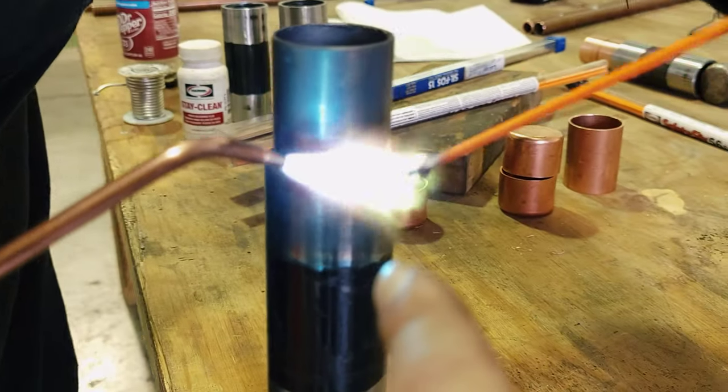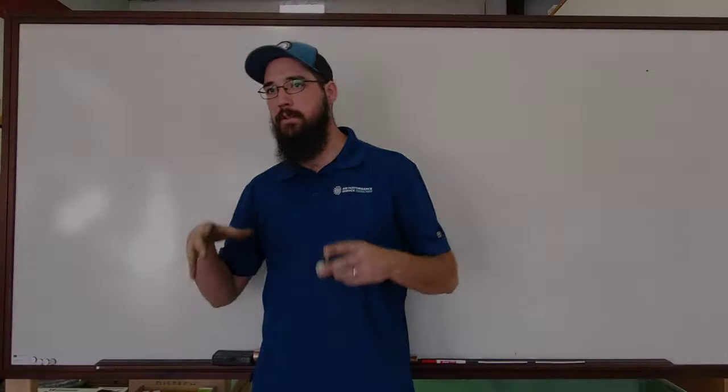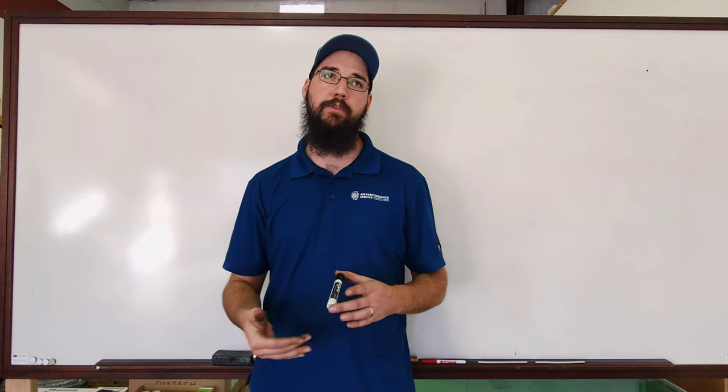You can see even right there at where the flame is, it's slightly going red. Ultimately, with braising, the critical thing, like I was talking about earlier, comes down to your temperature.